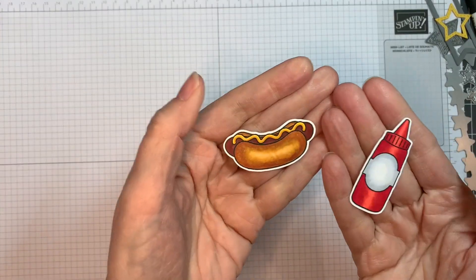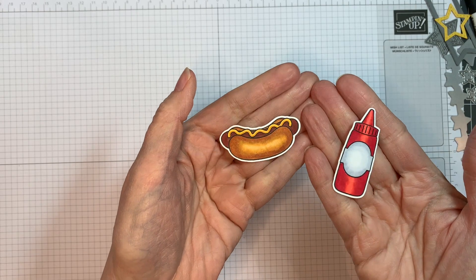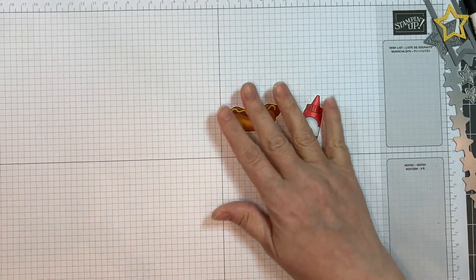I went ahead and stamped the images already on Neenah Solar White 80lb cardstock and colored them with Copic markers. They will all be listed on my blog.